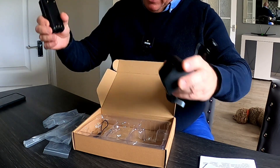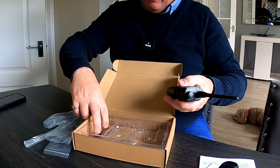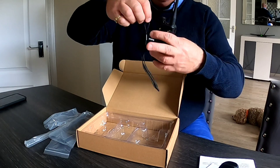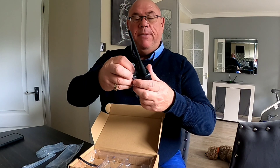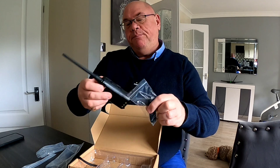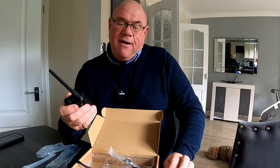Also included is a little wrist strap, which is nice, and also the belt clip.